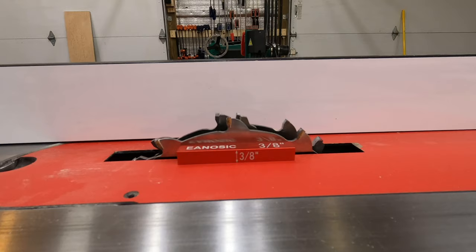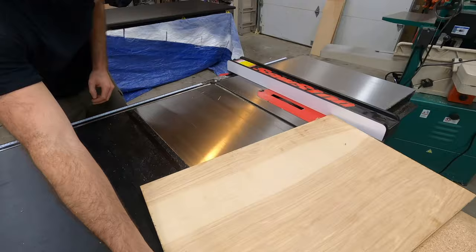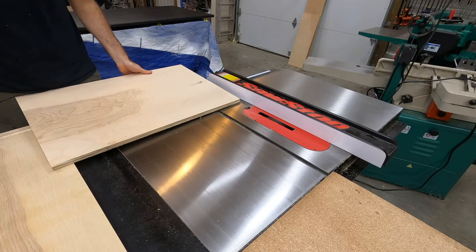The frame of this cabinet will be put together using dado grooves on all the plywood panels. Since the panels are three quarter inches thick, I like to cut out half the depth with the dado. So I use a setup block to mark the blade at three eighths inch high, and then I also leave a three quarter inch gap between the fence and the blade, which will make more sense later in the video.